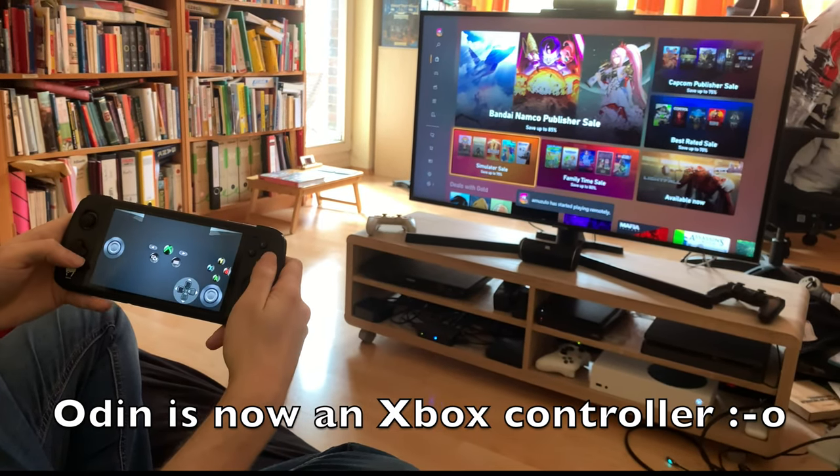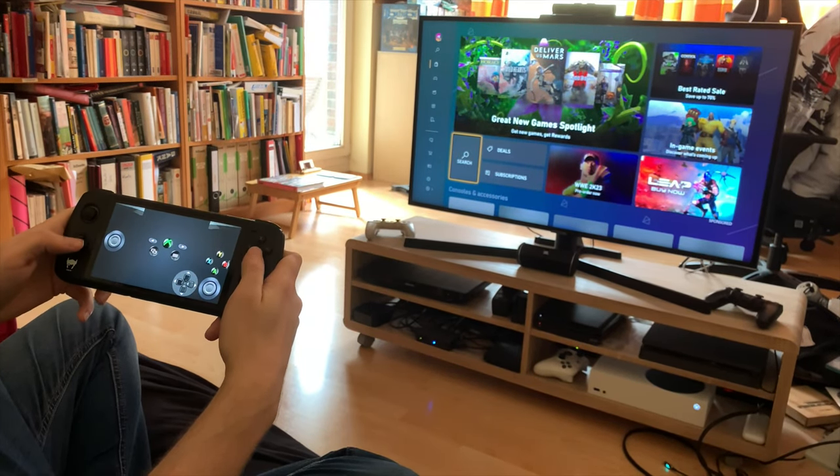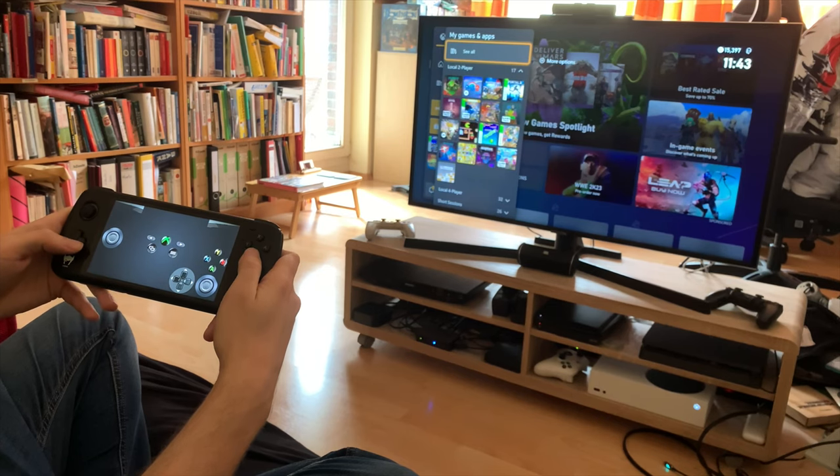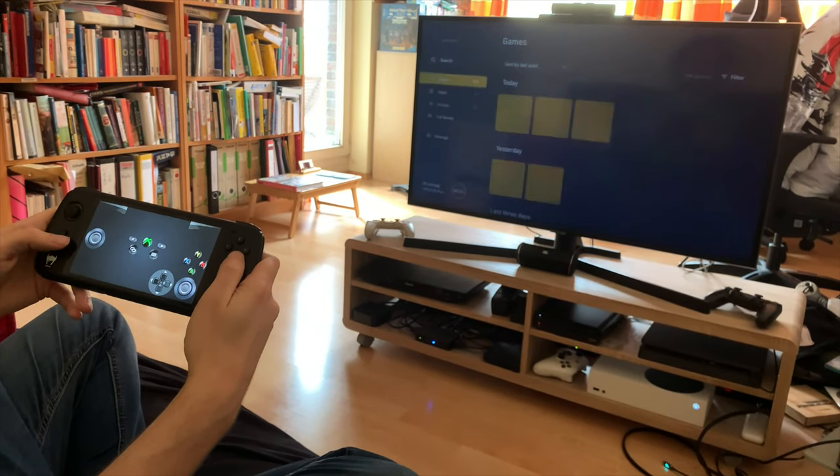There you go — and it has the touchpad, touch screen there, but you don't really need that. You can just see up there I have everything. It's just like having a controller connected to the Xbox. It's quite convenient.